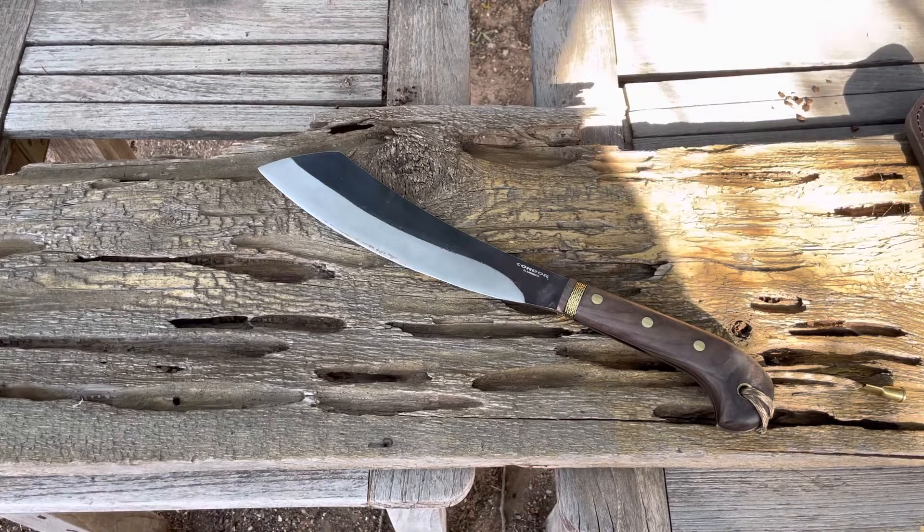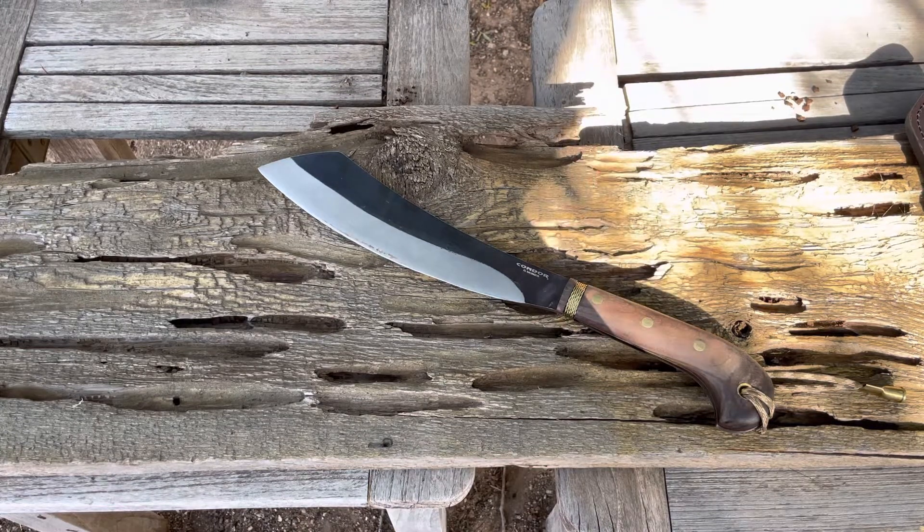If you've seen the previous videos that I've done, I was talking mainly about the Condor Griffiths Bowie, and that is still in limbo as I have sent it to the company last week — Monday as a matter of fact — and I'm waiting for my replacement. So once I get a replacement, if I get a replacement, I'll do another review on that.